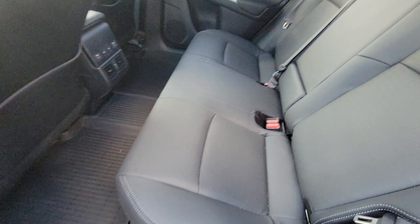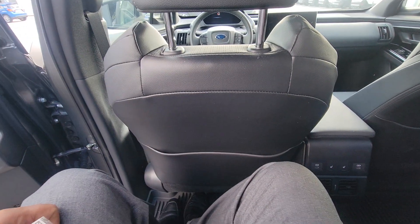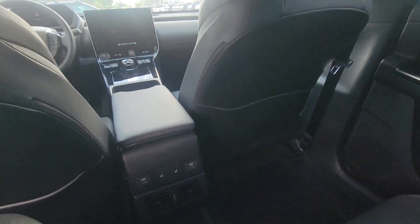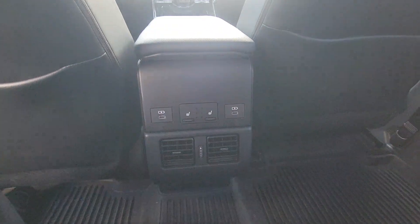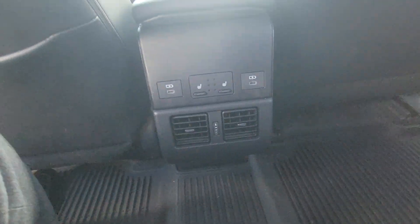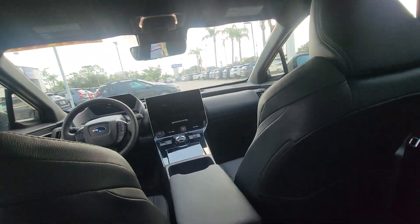Going in here — a lot of space. I'm not small, I'm 6'2, 280. You do have heated seats back here, some charging ports and AC vents here. Really, really nice and clean.